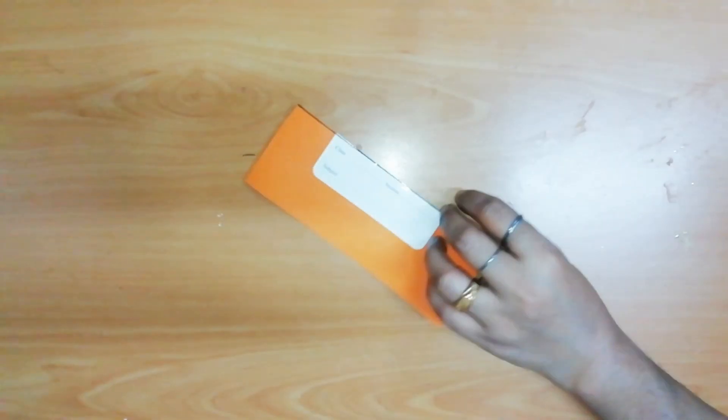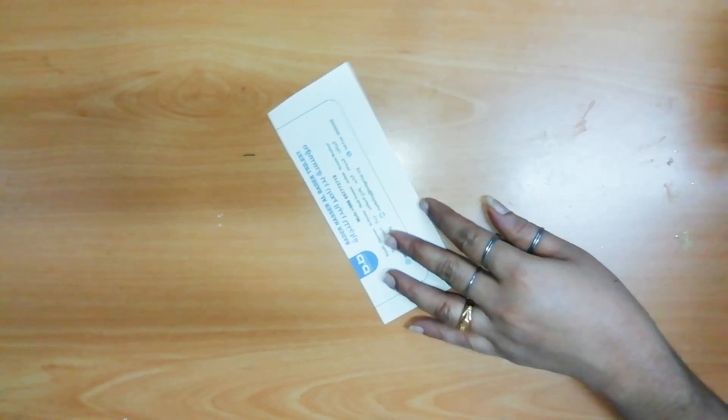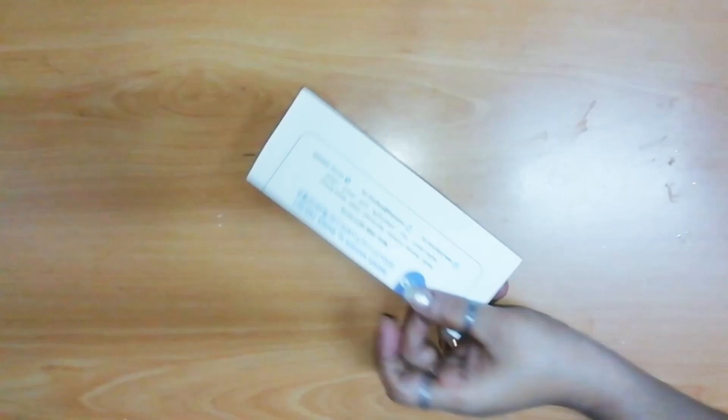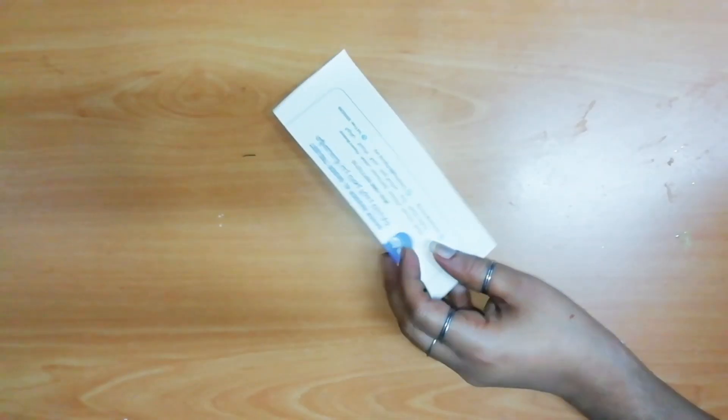Welcome to this video! Good evening and welcome. We are using a little bit of paper in the kitchen. We are going to try a little bit of paper for the next book.